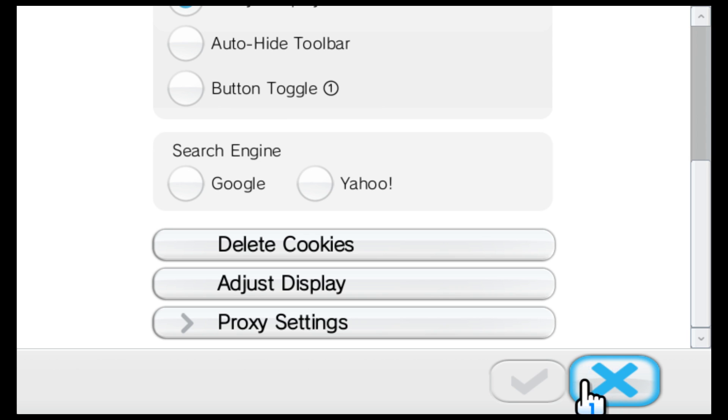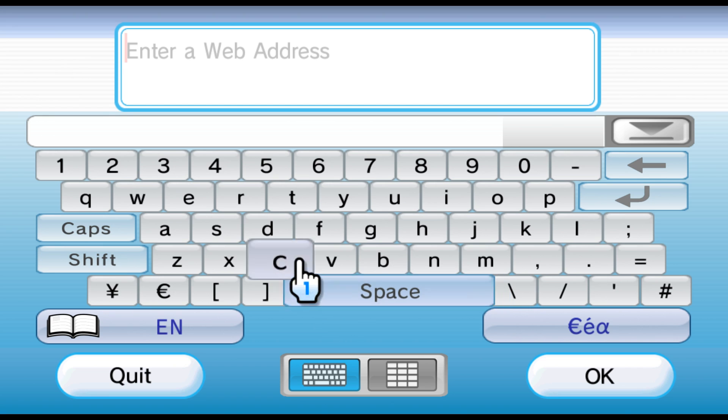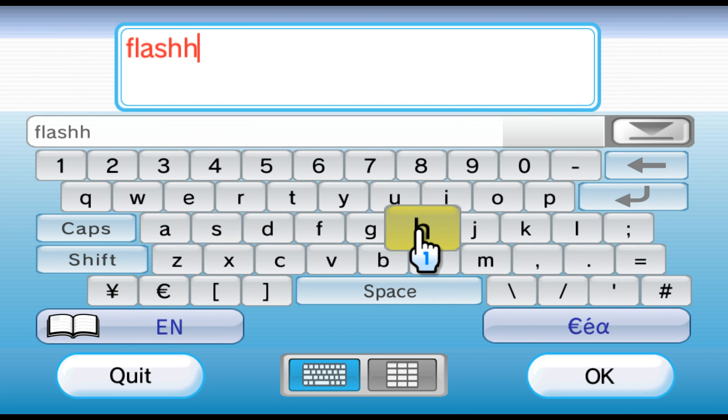So now that the cookies are deleted, we're going to go to the enter address button and we're going to type in flashhax.com — F-L-A-S-H-H-A-X dot C-O-M.